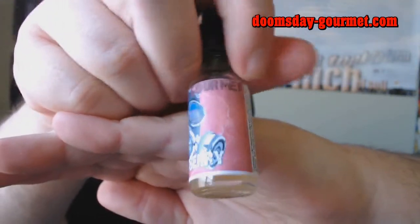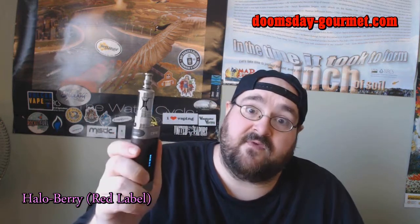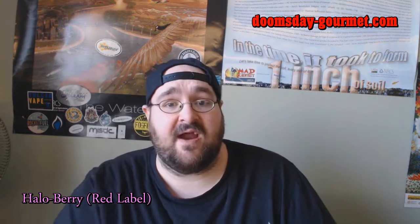These are all 20/80 PG/VG. There's the name of the company, Doomsday Gourmet — really cool logo, the gas mask. And this is Hallaberry. On the side they've got the ingredients, and of course the warning that sales to minors is prohibited — store in a cool, dry, dark place. I have that loaded up in my S-Body X-Rock, which is dual micro-coiled to 0.5 ohms, on my iSIG version 9, a 50-watt box. We'll be firing this at 50 watts.